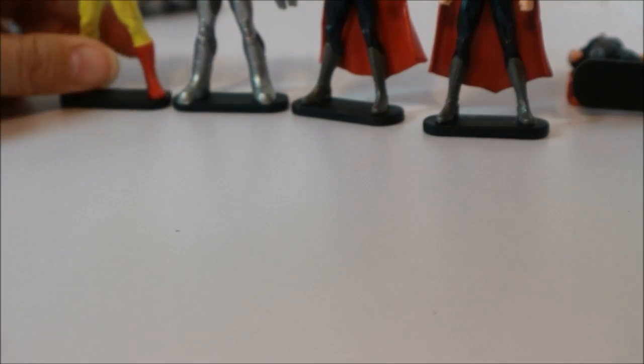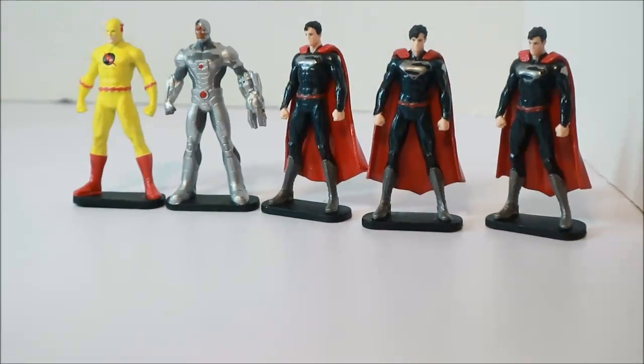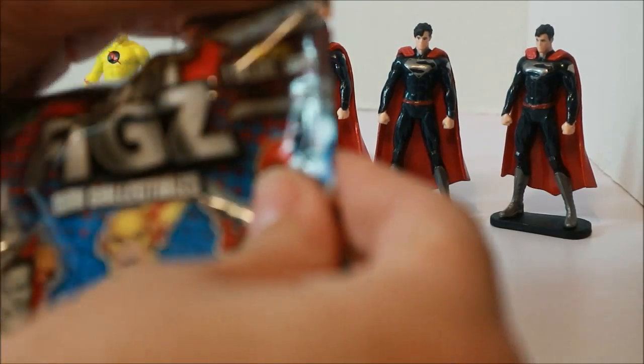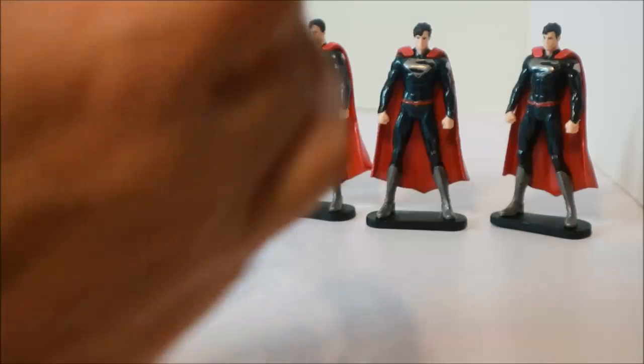In the doubles department we're not doing so great, because as you can see we have a whole fleet of Supermen over here. All right, here's bag number six, our last one — last chance to get Harley!